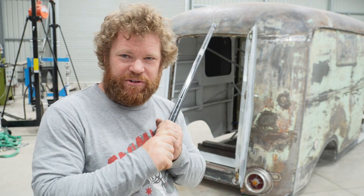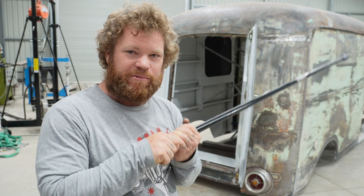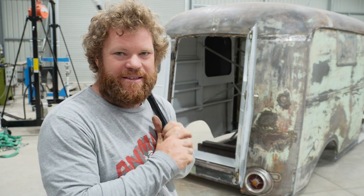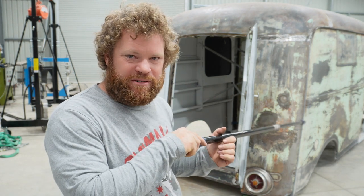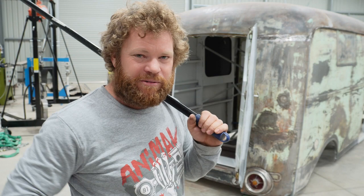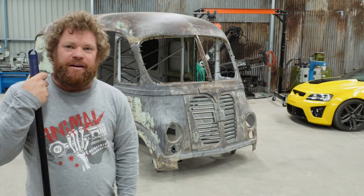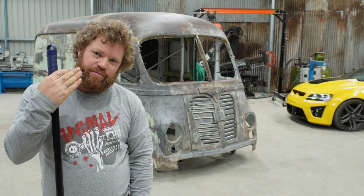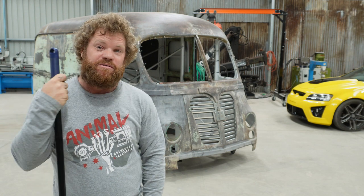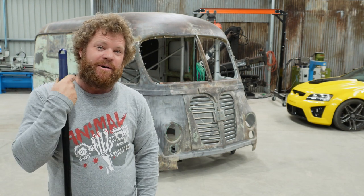I have seen photos of people with the sides off their vans with the roof still on, but I'm not 100% sure how you achieve that, as the side panels are spot welded the whole way around the frame underneath the roof along the top. So I don't actually know how people have done that. That's just a very quick overview of what I've found from working on the van, and how, if I was going to do another one, I would go about taking the roof off.